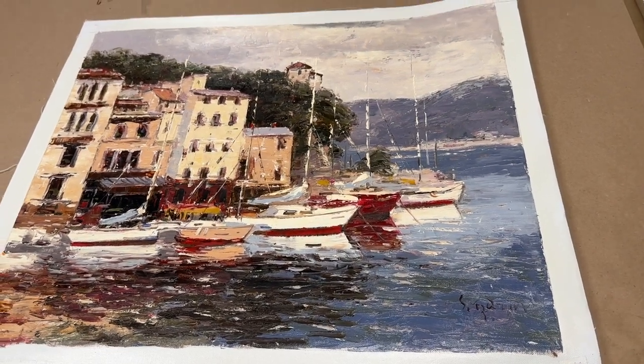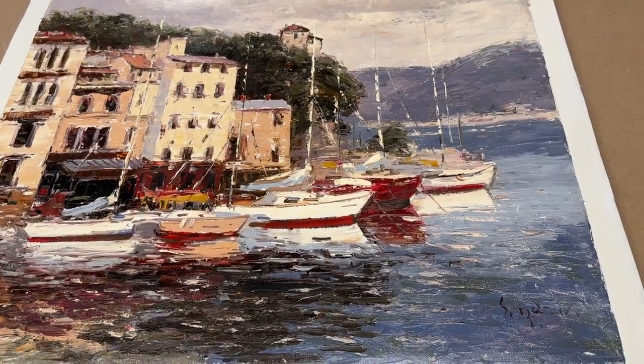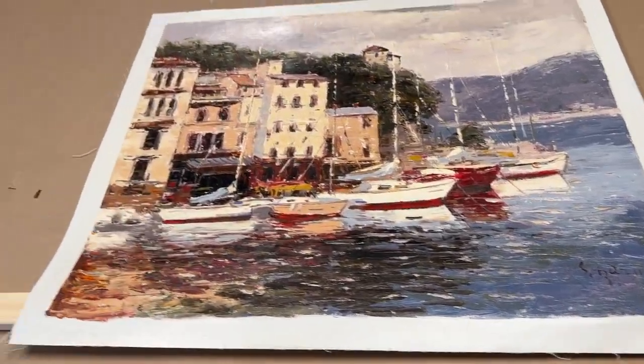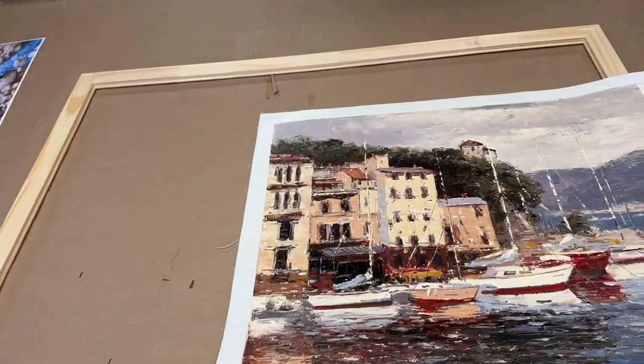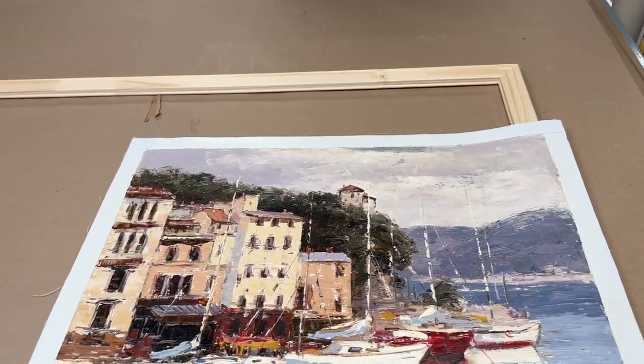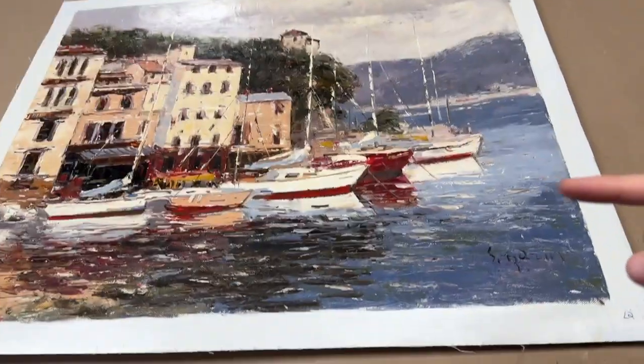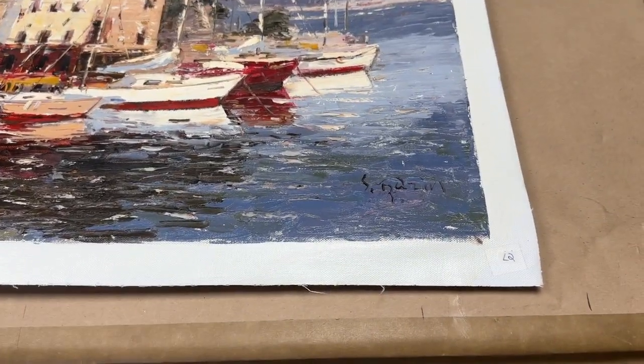Hi Allison! I thought I would review a few things about your painting on canvas. I've got it out on the table with a stretcher bar actually. If you see the wooden bars around it, that's just some stretcher bars I'm using for another project — they're much larger than your painting, but I'm using them just to demonstrate how your painting would get stretched.